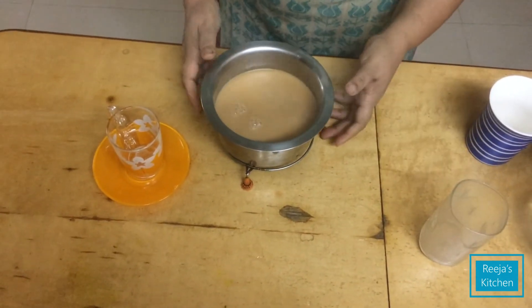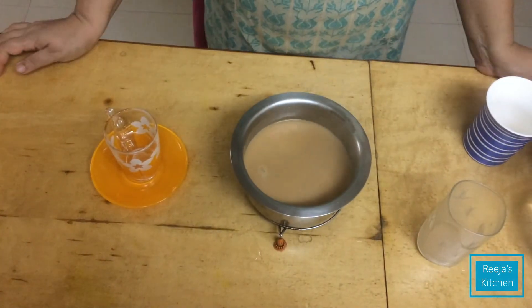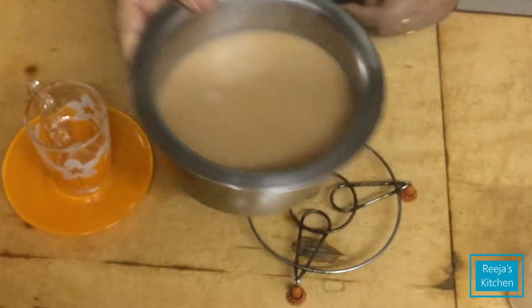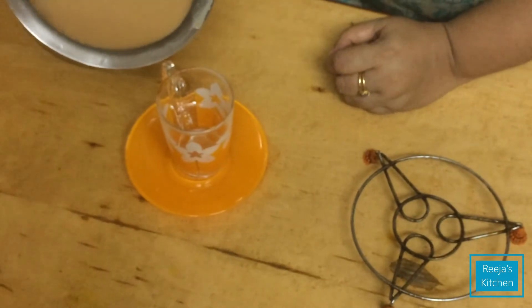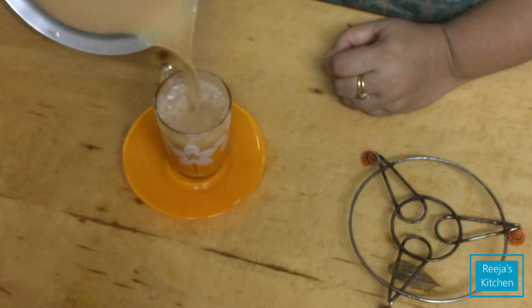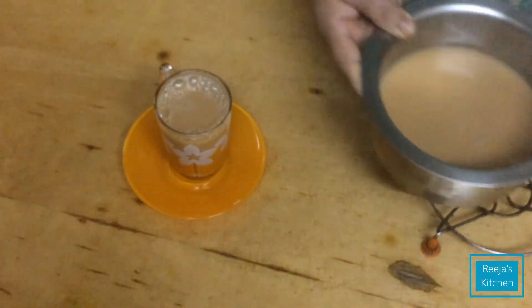At the same time, the tea is very tasty, so it will taste the same as the tea. Put it in a glass. You can taste it. The tea is ready. You can try everything. You can taste the tea. Thank you. Namaskar.